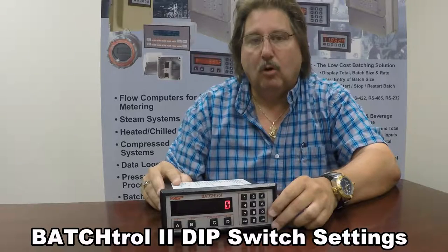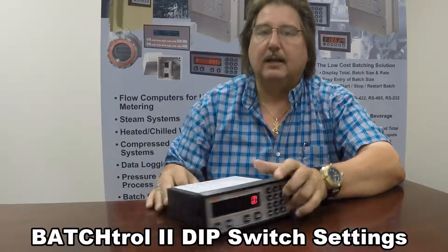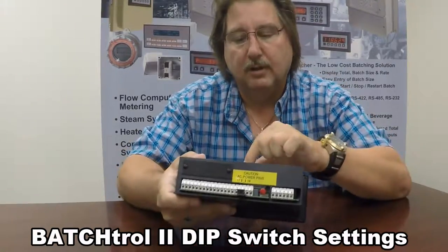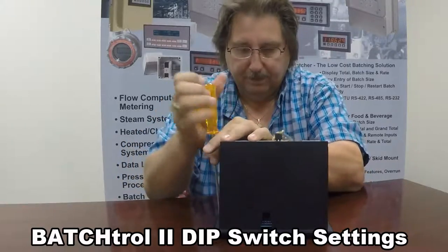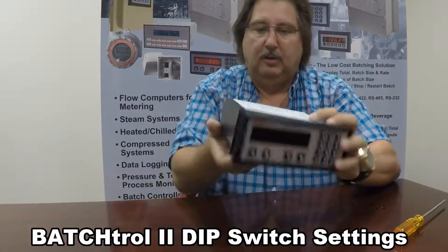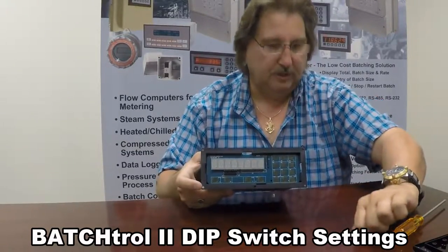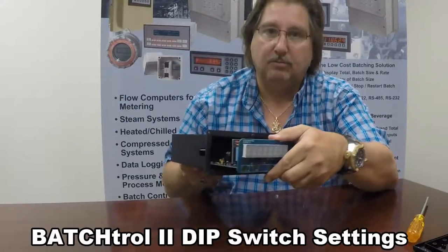If you're using a Hall Effect sensor, what you will need to do — and I'll show you in this video — is to disconnect the power first from the back of the Batch Troll 2. Like so. You then have to remove the six screws that are around the bezel of the front of the unit. Now you're going to have to remove the unit from the case. Removing those screws allows the front bezel assembly to come off like so.